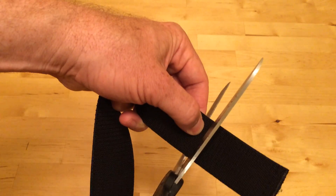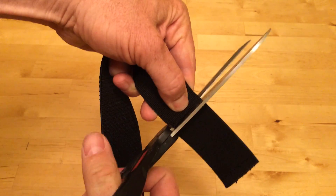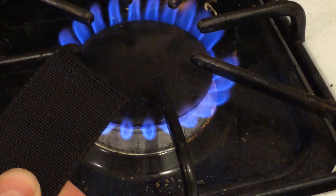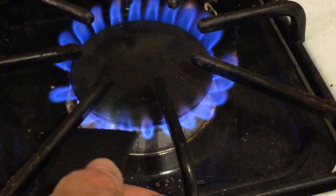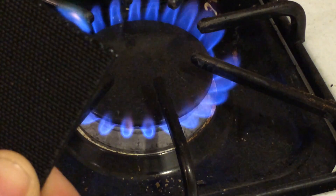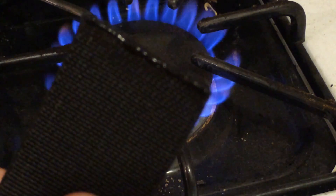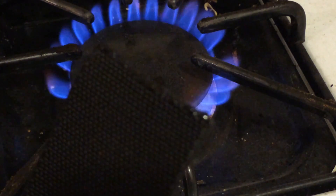I've marked out the spot where I want to cut it, so I just get some heavy-duty scissors and cut right through it. I'm going to burn the end of it with some fire. If you don't have matches or a lighter, you can use your stove. You can see it's melted to become shiny, so all the plastic isn't going to unravel — the strands have been bonded together by the fire.